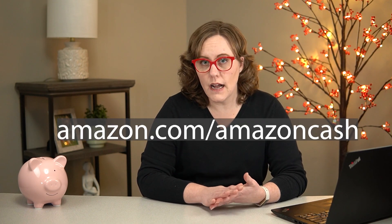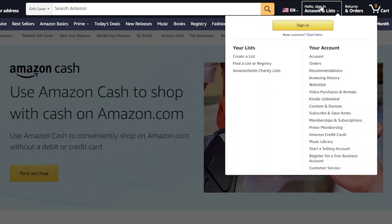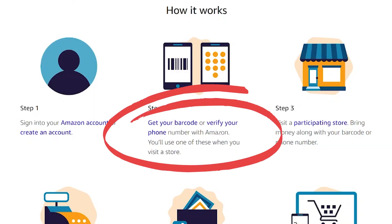Now let's talk about the way that did work for me, and this is called Amazon Cash. Essentially, Amazon Cash is a way to use cash to add money to your gift card balance in Amazon. To get started with Amazon Cash, you can go to amazon.com/amazoncash. This will explain how it works, and then you're going to want to sign into your Amazon account. You can add between $5 and $500 at a participating location, and you can use either a barcode or your phone number to identify your Amazon account.